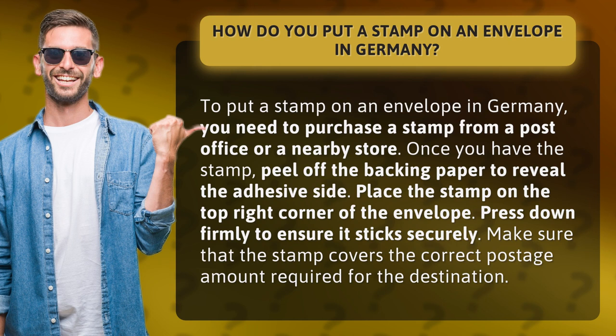Place the stamp on the top right corner of the envelope. Press down firmly to ensure it sticks securely. Make sure that the stamp covers the correct postage amount required for the destination.